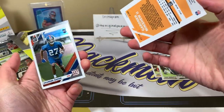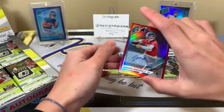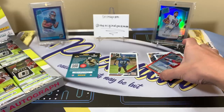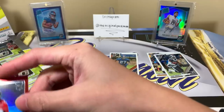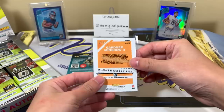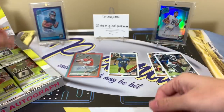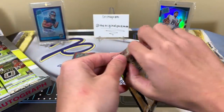Nice, I'll take that. DeAndre Baker is our rookie. Let me put that guy down and get a quick sleeve for it. Minshew is a solid one to get; wonder what happens with Nick Foles now. That's number 5 of 50. As far as Optic goes, I'm going to call that a mini boom — that's definitely a nice pull.